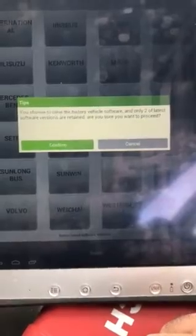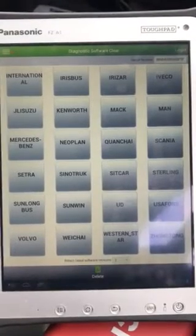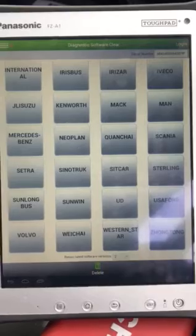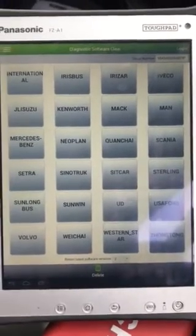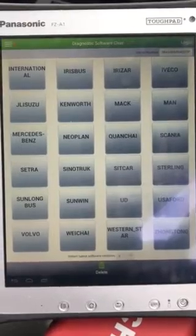You choose to clear the last two, confirm. Then the tool goes ahead and deletes all the previous versions of software except for the latest version and the one previous. So that's all you need to do, and doing that you should clear up enough space to be able to continue doing your updates.